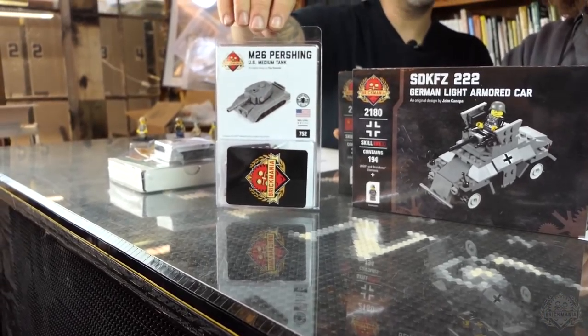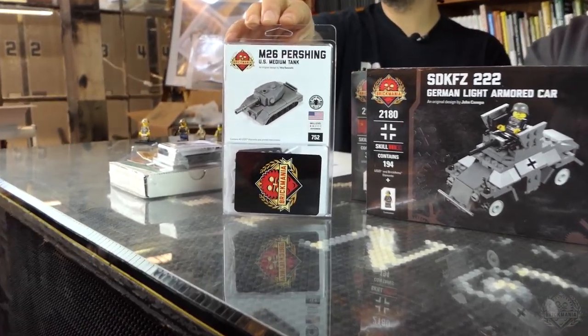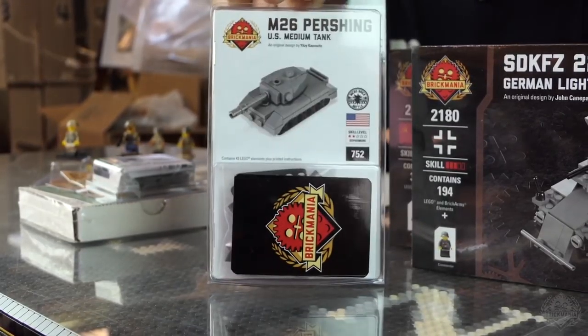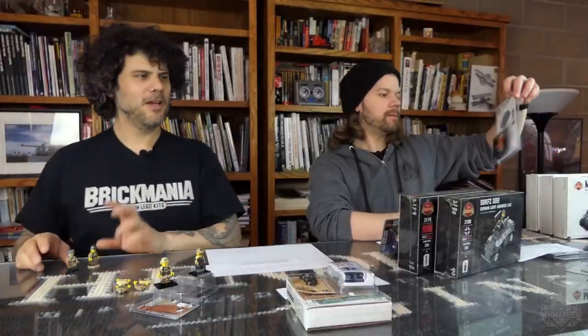Micro Brick Battle Pershing Tank. This is the American heavy tank from World War II — your best bet if you're fighting Tigers or Panthers, without resorting to a British Sherman Firefly or something like that.